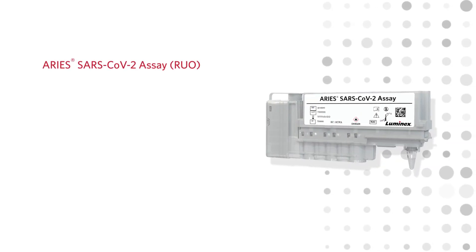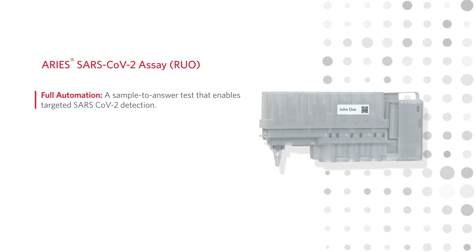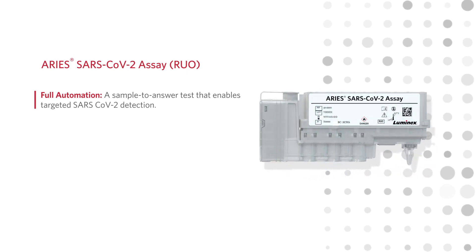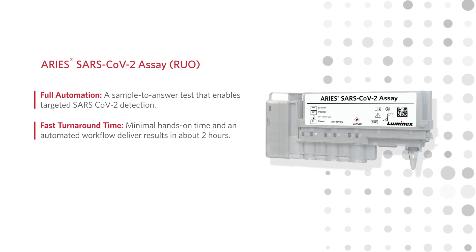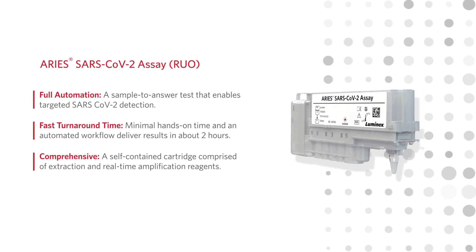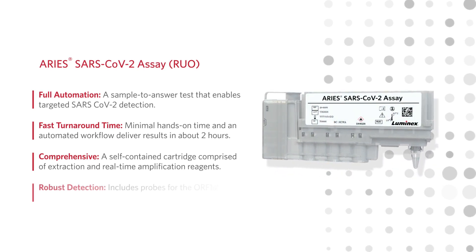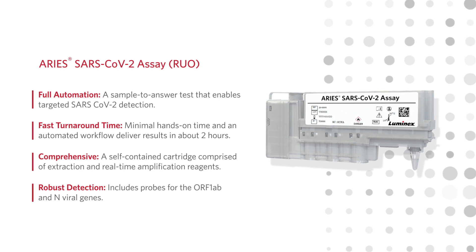The ARRI SARS-CoV-2 assay is a fully automated sample-to-answer test that enables targeted SARS-CoV-2 detection. It requires minimal hands-on time and delivers results in about 2 hours by using a self-contained cartridge comprised of extraction and real-time amplification reagents, which includes exonuclease-sensitive probes for the ORF1AB and N-viral genes.